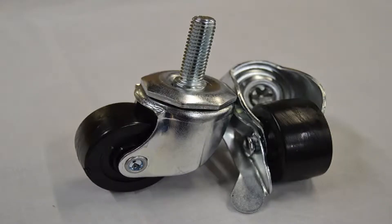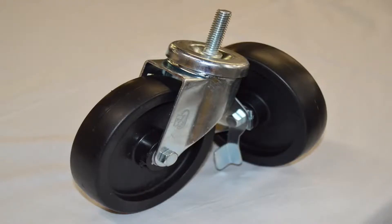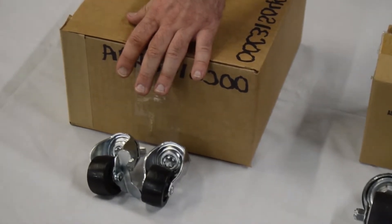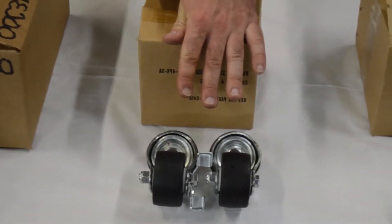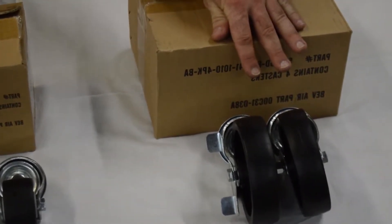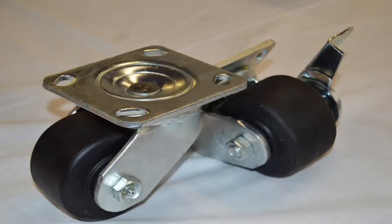There are many caster options available, and most come free of charge at the time of order. Stem casters are used on under-counter, worktop, sandwich prep, deli prep, bar equipment, and Horizon top mount units. First, we have the low-profile caster, which is two and three-quarter inches. Second is our three-inch caster, which is also ADA approved. And lastly is our six-inch caster, which comes standard on all of our under-counter, worktop, and sandwich prep units. We also have the plate caster option.